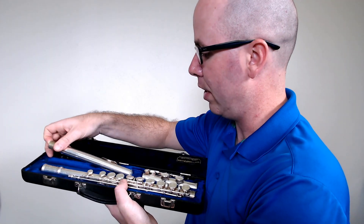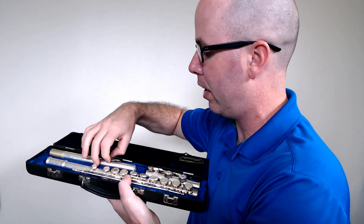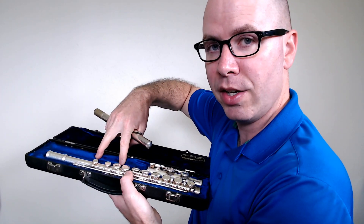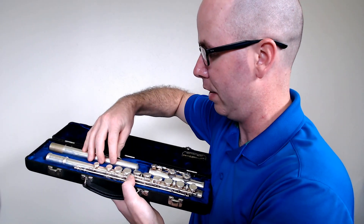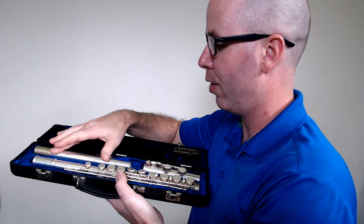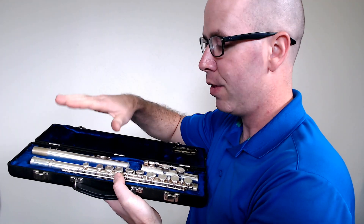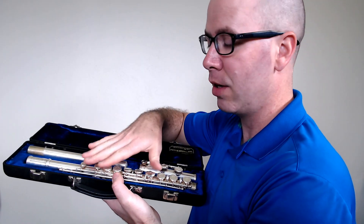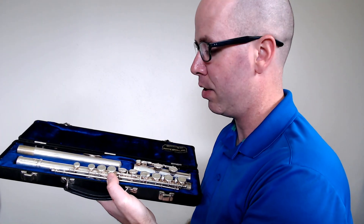Even the head joint — it has the mouthpiece plate on it, and the area where it's stored usually has a little indentation so you can put it in there correctly. There are three main parts to the flute: the head joint, the foot joint, and the middle joint — almost like the human body.